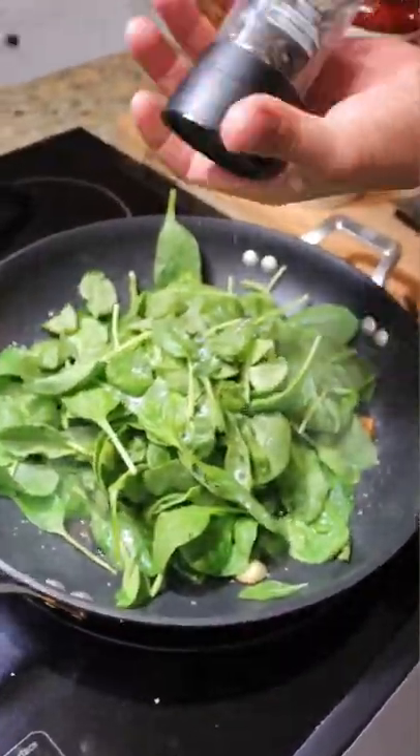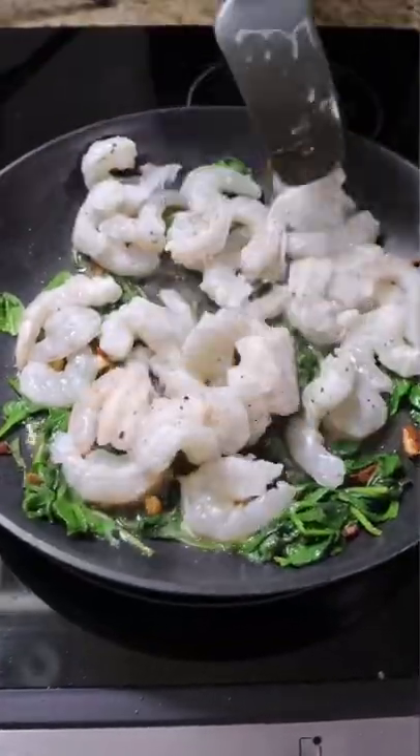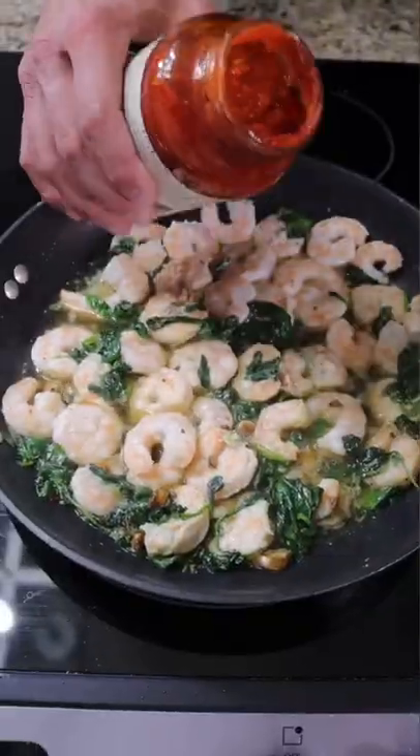All you're gonna need is garlic, spinach, salt and pepper, bowtie pasta, shrimp, and some pasta sauce — whichever one you use is fine with me.